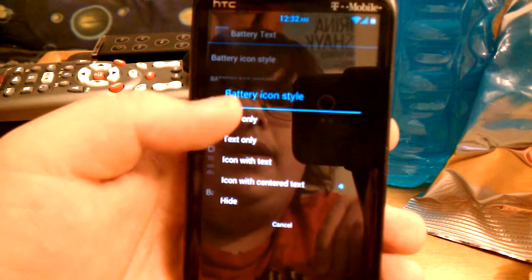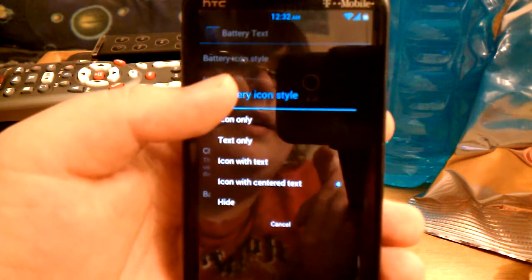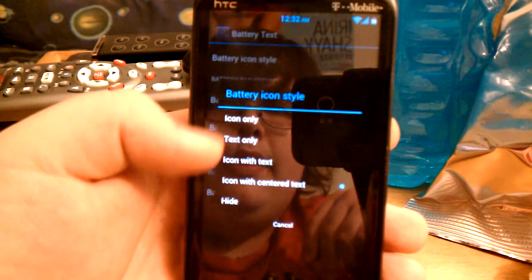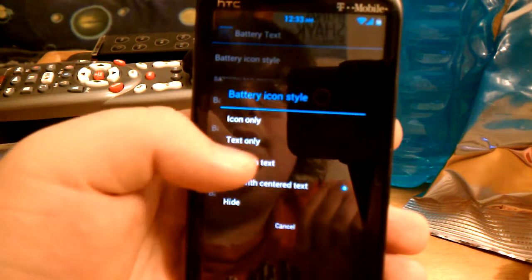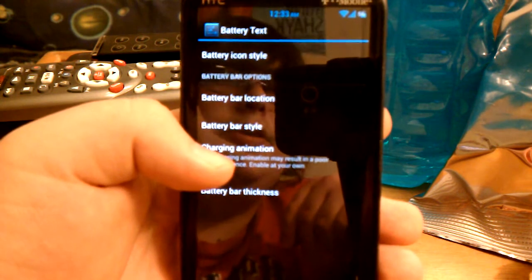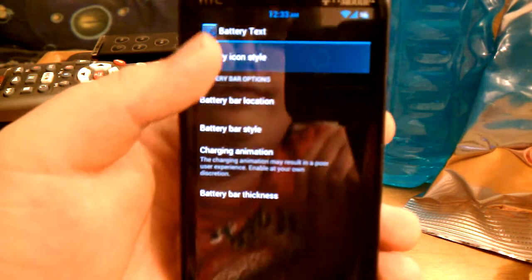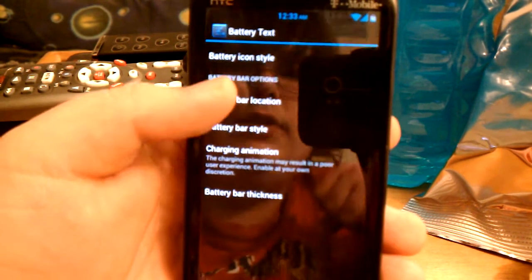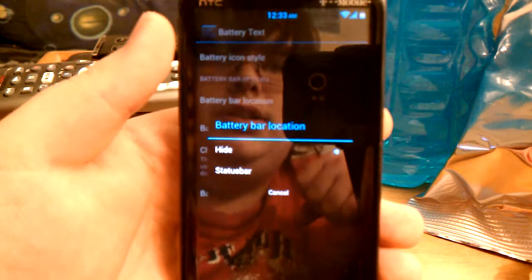You can have the battery icon — up there in the top right is the icon with text in the center of it. You can also just have icon with text, where the text is kind of next to it. I like the little icon. I'm getting sick, sorry. It has the battery bar location.